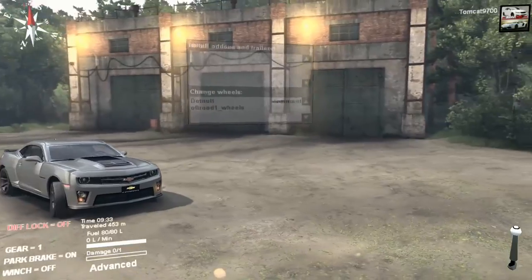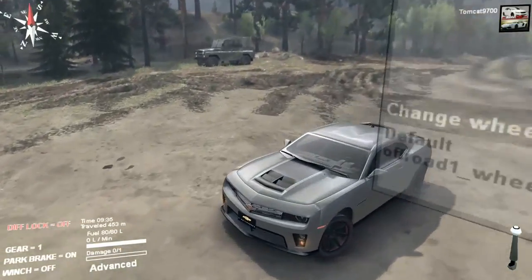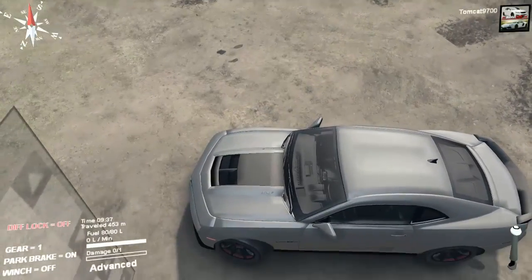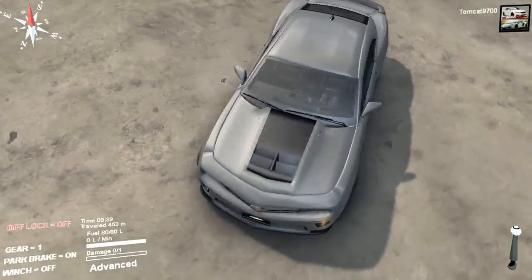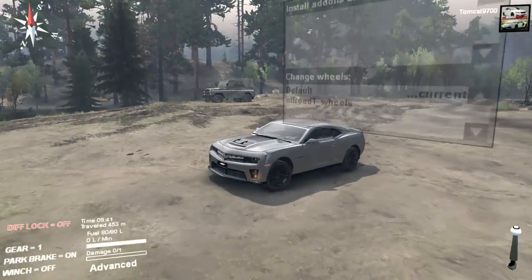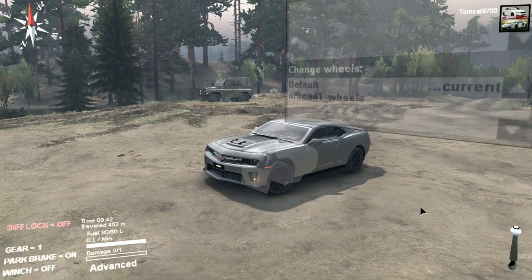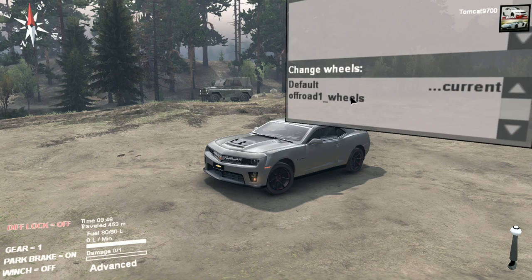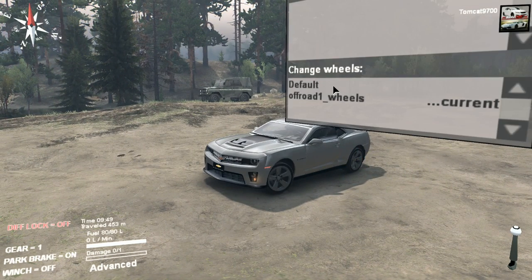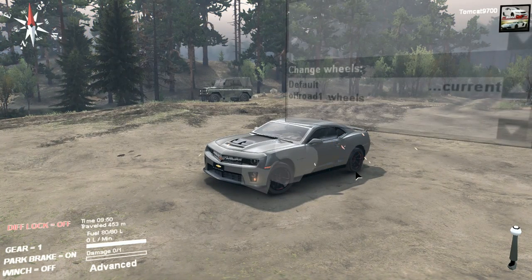This is obviously not something you would normally see in Spin Tires. It's not exactly a ZL1 — it doesn't have the ZL1 badging on the grill or the side, but it does have it on the cowl. It is kind of a ZL1 and kind of isn't. Really what it is, is a Camaro body with a performance file just slapped onto it, so it's not really representative of any realistic Camaro performance. You do have one option for customization: you can switch the wheels to the stock ZL1 wheels or switch back to these, and I'm going to stick with these because I think they look kind of cool.